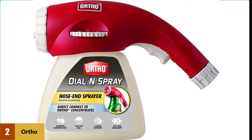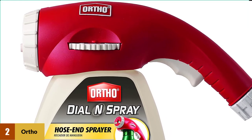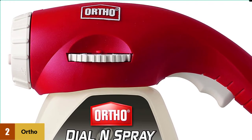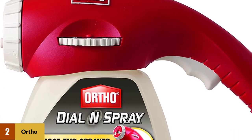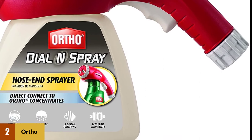At number two: Ortho 0841010 Dial N Spray hose end sprayer. With a 32-ounce capacity, the Ortho Dial N Spray is recommended for people who are looking to apply pesticides on a larger area. However, it is bulky at one pound, and thus you can expect some hand fatigue especially after long periods of use.